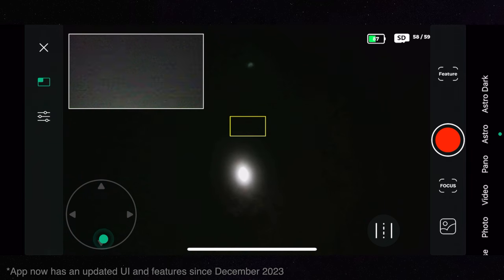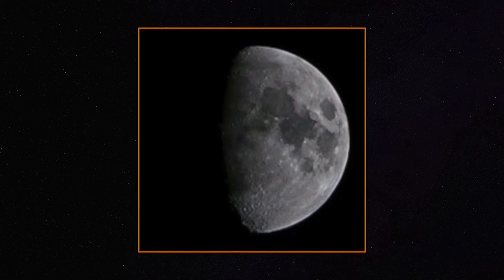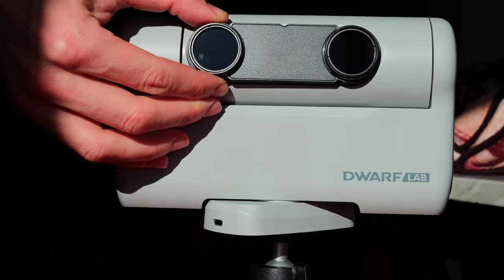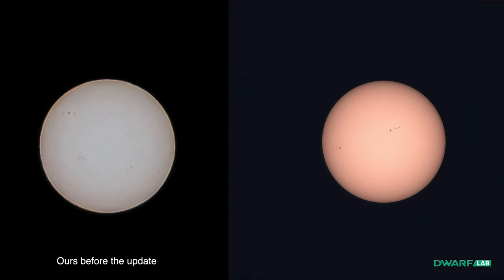We then pointed the Dwarf 2 at the moon, which was in a nice phase with lots of craters visible. The moon is large and bright, so it's an easy target for most telescopes. The colors look natural, but the only problem is the resolution — it's enough when viewing the image as-is, but shows its limitation when zooming in. With the stacking feature using bin 1, that problem should be fixed. For the sun, it was easy to capture, and simple to find manually using the wide-angle lens. Both solar filters must be attached to protect both lenses. Several sunspots are visible and the color can be fixed with a different white balance.